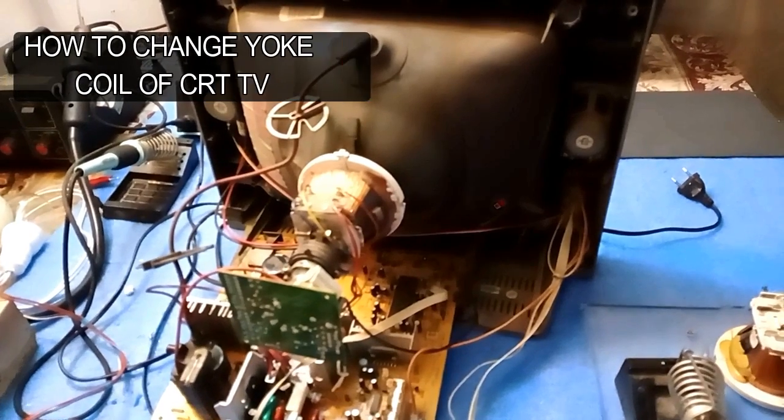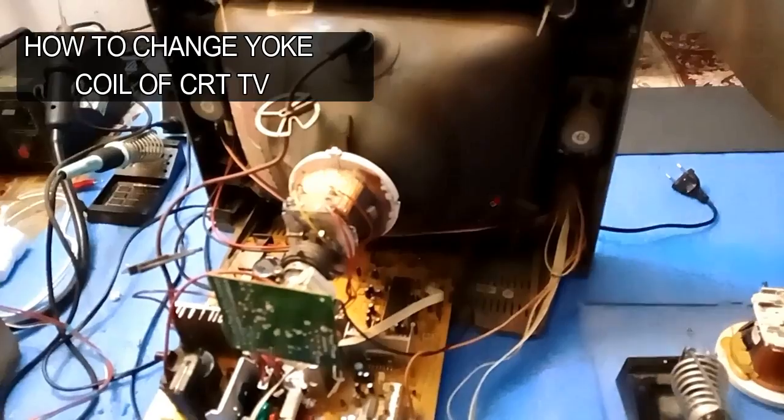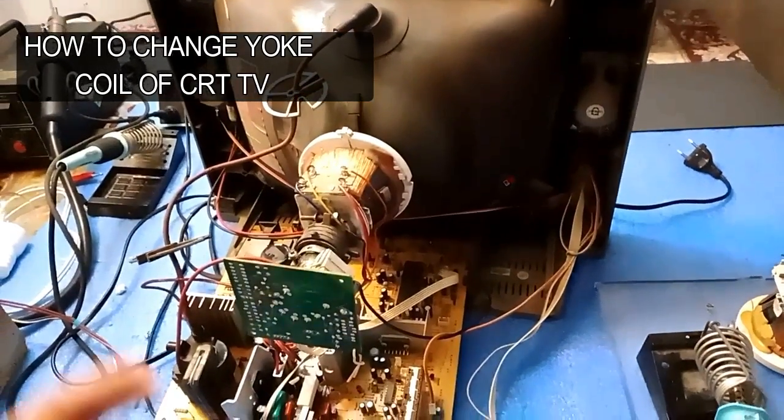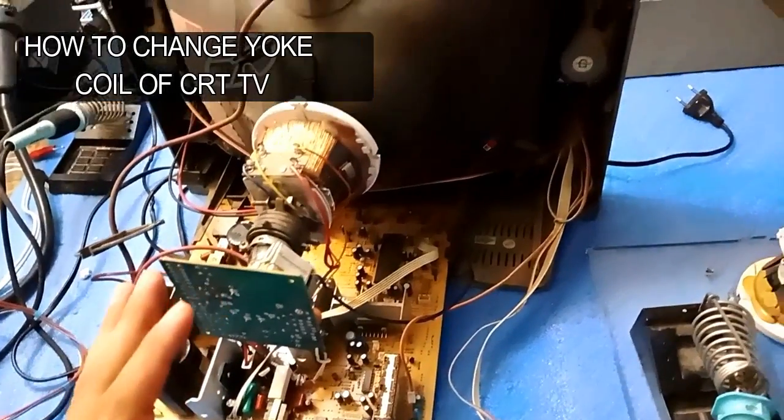Welcome to my YouTube channel Smart LED LCD TV Repairing. Today I will show you how to change the yoke coil of a TV — how to remove it and how to install a new one.